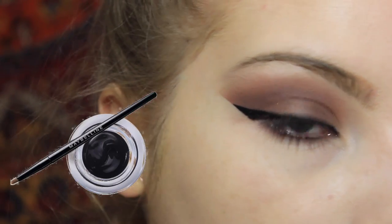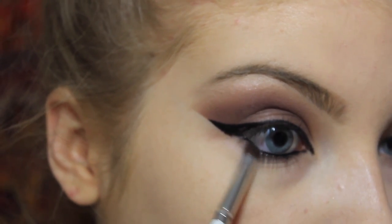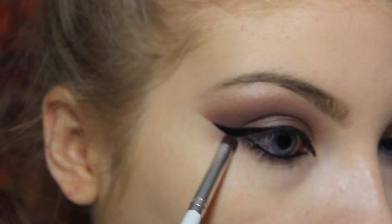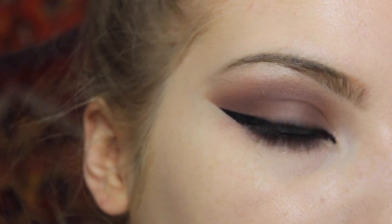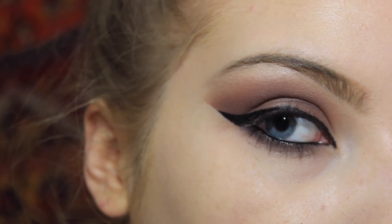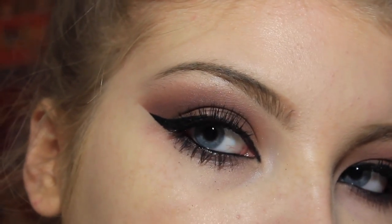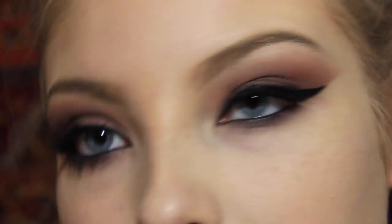On the lower lash line to match the top, I'm going to go in with a Maybelline gel liner. You then want to go in with your transition shade and use that on your lower lash line — this is important because you want to even out the top and the bottom. For the sake of this look, falsies are a must. I'm going to go off camera to apply the falsies. So I applied falsies, blended them in with my natural lashes using mascara, and applied mascara on my lower lash line too.